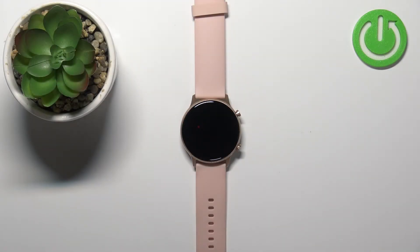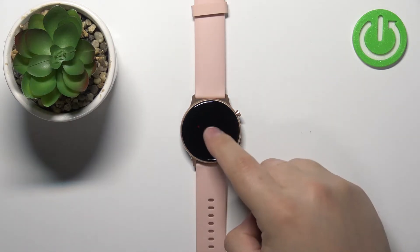Welcome! In front of me I have the YUMiDG U-Run watch and I'm going to show you how to factory reset this device by using the system settings on the watch.